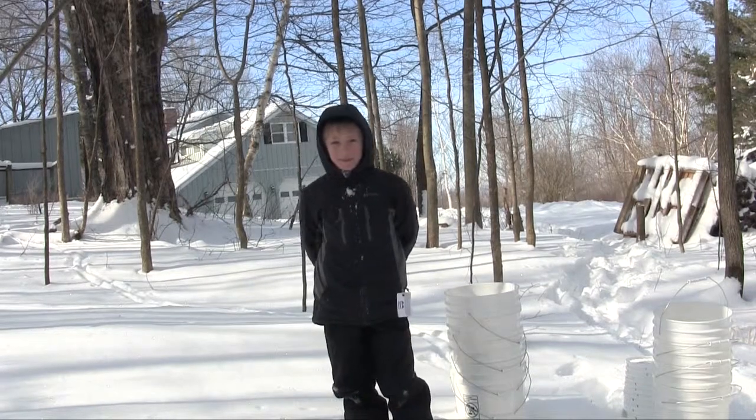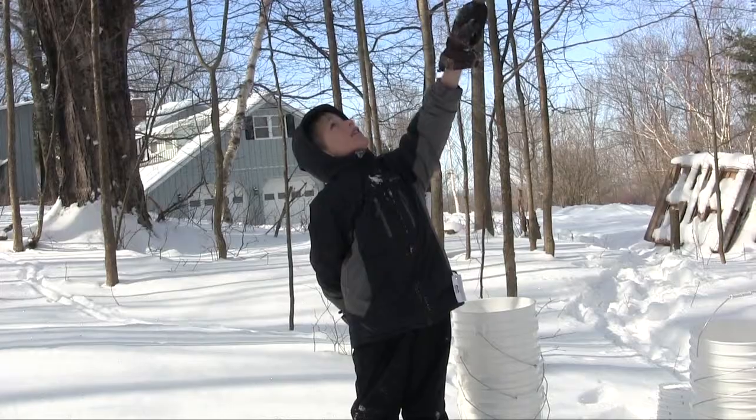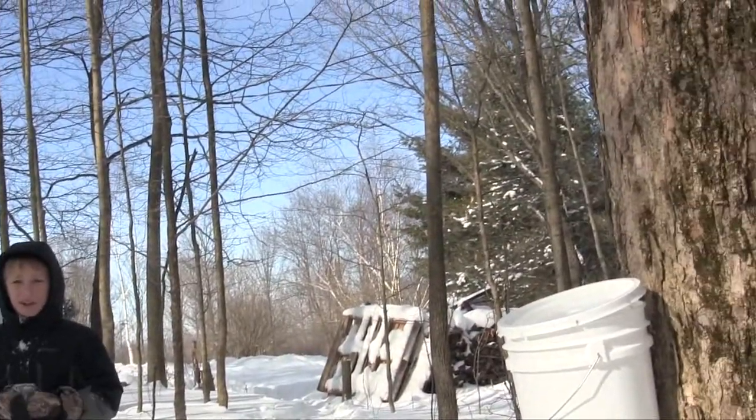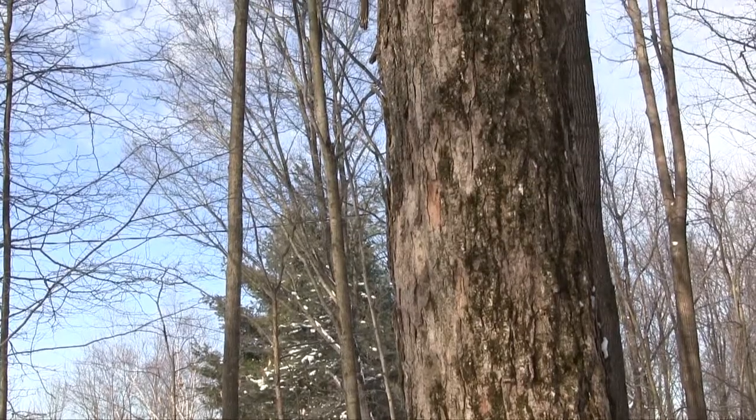Okay, Skye, why don't you tell us about what we're doing today? We have some sugar maples here, and they're pretty big. We have 30 to 40 of them, and sugar maples are one of the best kind of maple syrup trees.